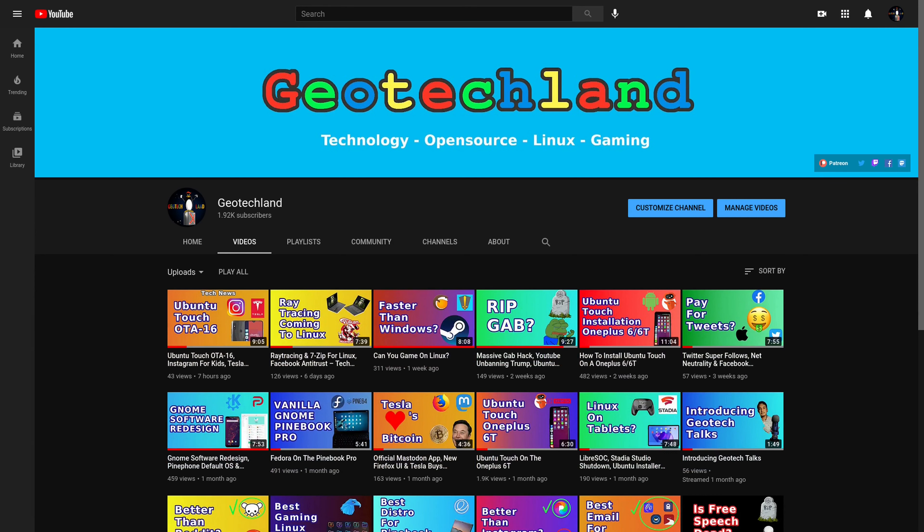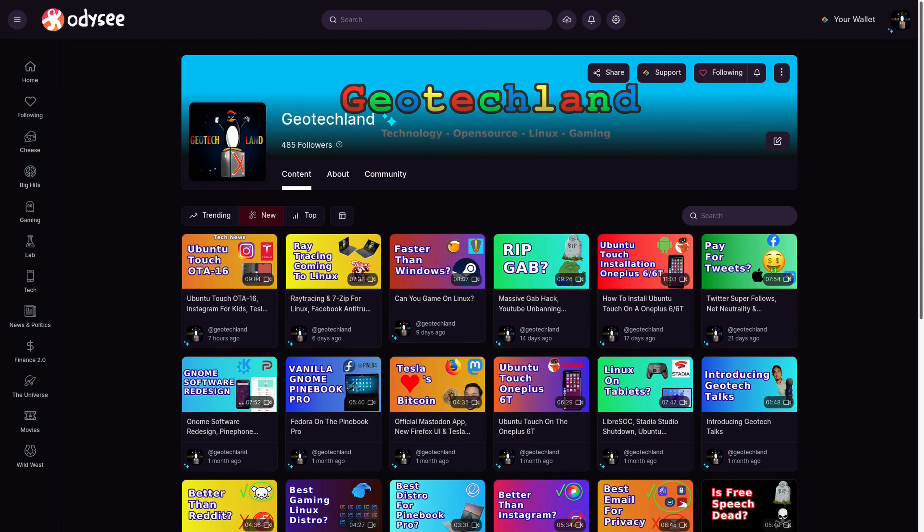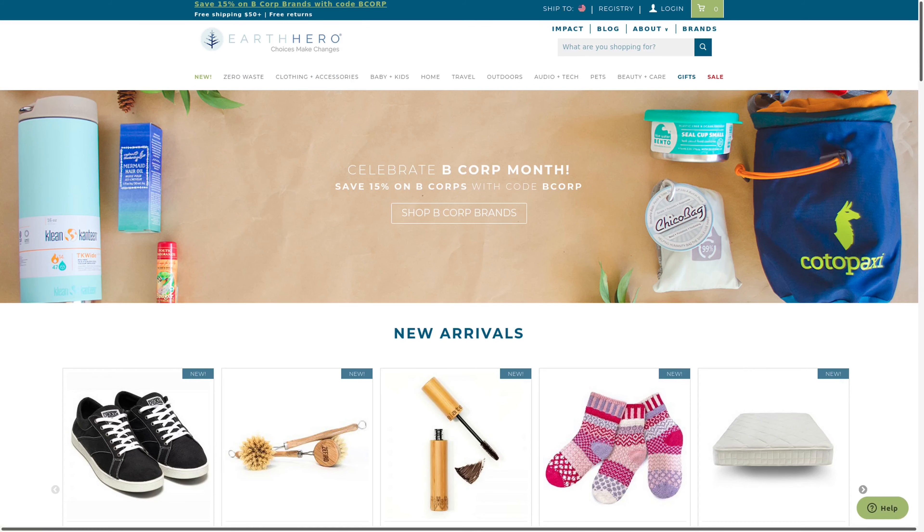If you're enjoying my content, you can subscribe to me on YouTube, PeerTube, and follow me on Odyssey. You can also support me on Libera Pay, Patreon, and by shopping at Earth Hero. See links in the description below.